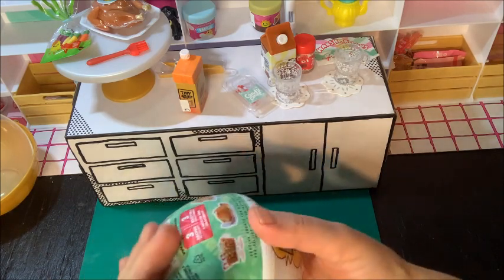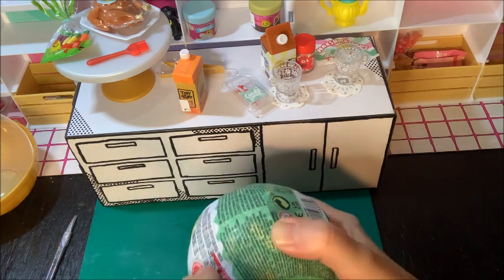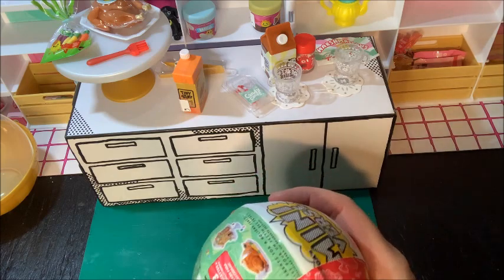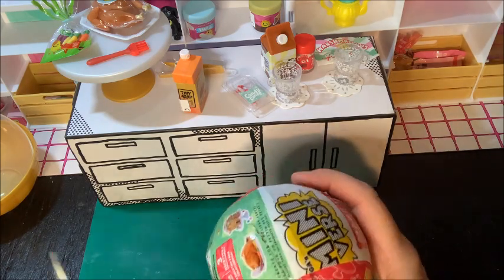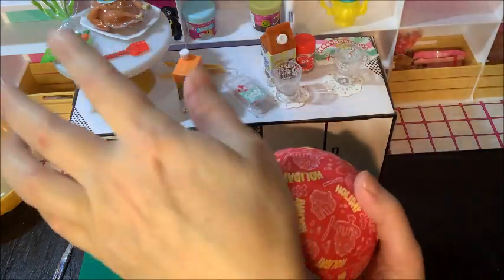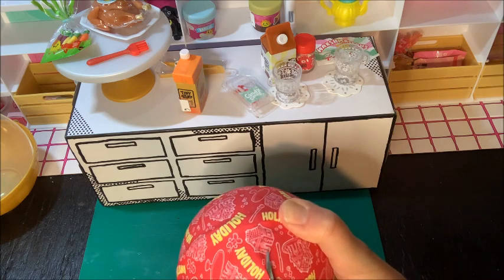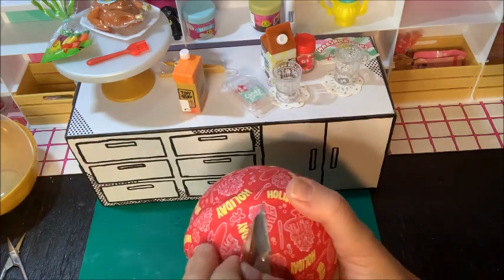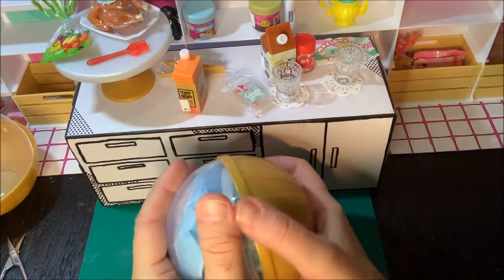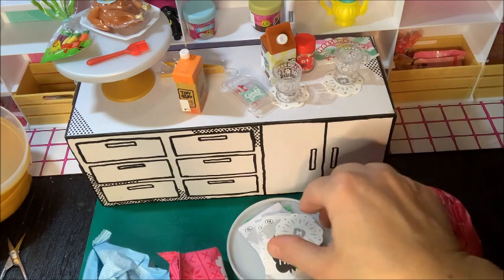Alright, last ball for the holiday theme. Kinda wanna cry — I always wanna cry when I get to the last capsule, like I wanna go get more. Miniverse, you got me addicted. I love it. And I didn't get Buddy the Elf. That's okay. I'll be very happy if it's the gingerbread house. Let's see what we got. Even if we did get another turkey or some more cocoa, I'd be okay with that — especially the more cocoa. That'd be really cute. Either one, how could you go wrong? Let's see what's in this last holiday theme ball. I think I got hot chocolate — I see a coaster.